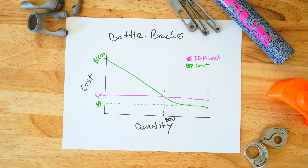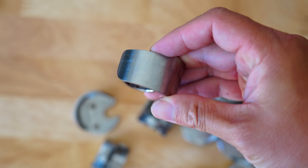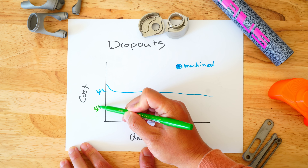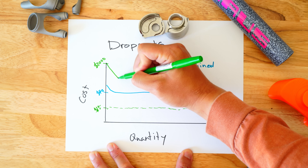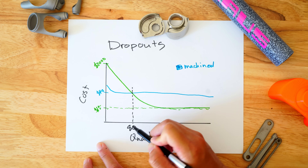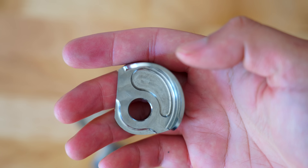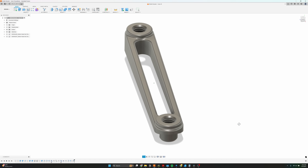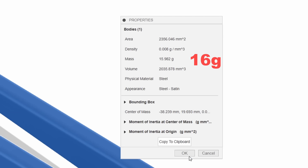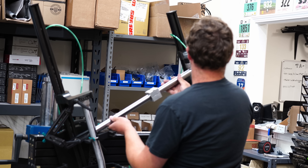Here's a more traditional example: dropouts. This custom UDH dropout is machined and costs about $40 to produce. A cast version would cost $15 with a tooling cost of $2,000. For comparison, 3D printing would cost about $60. You would need to produce 81 dropouts to break even and amortize the tooling costs. With dropouts, casting is clearly much cheaper. For the bottle bracket, 3D printing is actually pretty cost competitive because 3D printing cost is directly proportional to mass, and the bottle bracket is very light. On average, independent frame builders build 20 to 30 frames per year, so it's really hard to justify tooling costs.